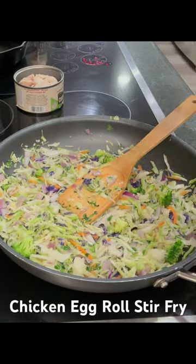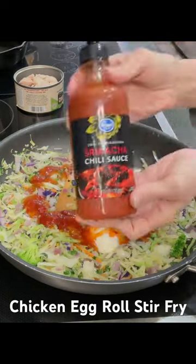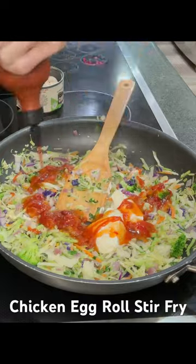Next, add a couple tablespoons of mayonnaise, some sweet chili sauce, and sriracha sauce, then mix all that together.